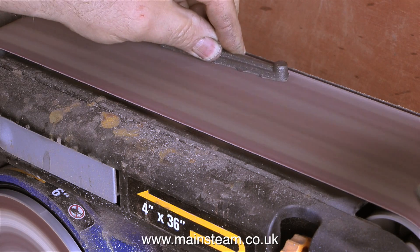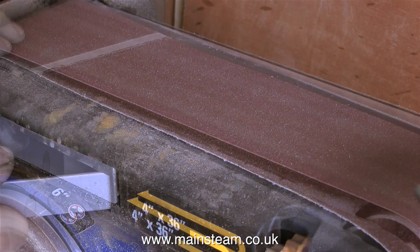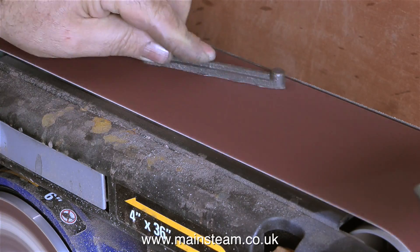It very soon became apparent that this sanding belt is past its best, so I changed it for a new one. Now I can continue and actually remove some metal — and I need to remove quite a lot of metal as you can see.